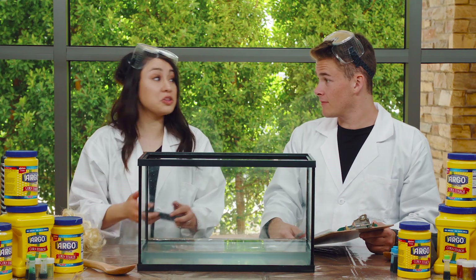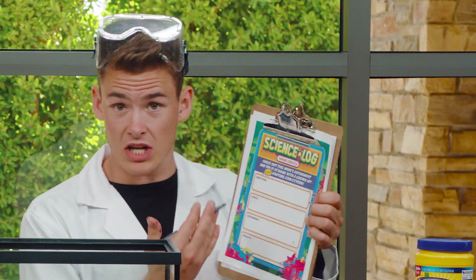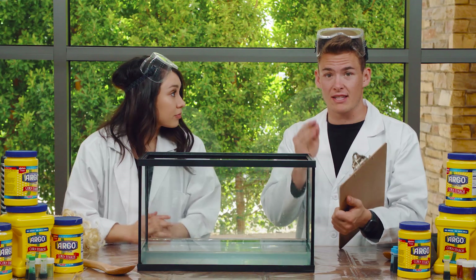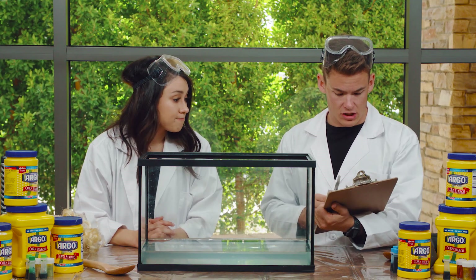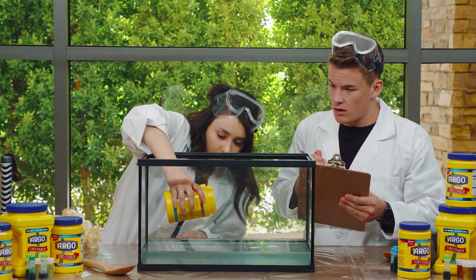Wow, that is going to be so much fun. We get to make Oobleck — I've never made Oobleck before. Me either! Let's do it. OK Carissa, let's see here. We got our science log; we need to make sure we write down everything that happens. So first, I think we need to start with some of our corn starch. Let's put some in.